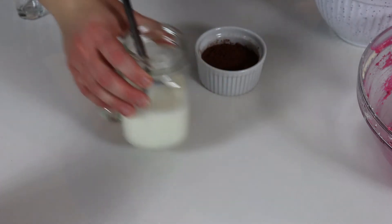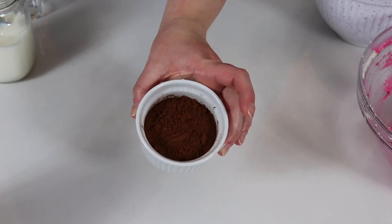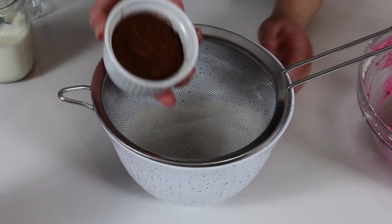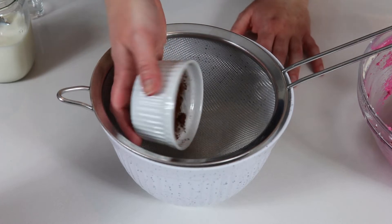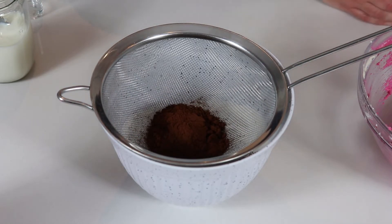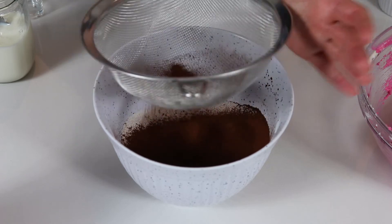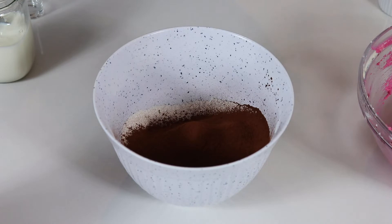We are also going to add our unsweetened cocoa powder into our sifted dry ingredients. You want to sift your cocoa powder as well, because sometimes it has the tendency of having little lumps, and you don't want that in your cupcakes. So we'll sift it into our other sifted dry ingredients.